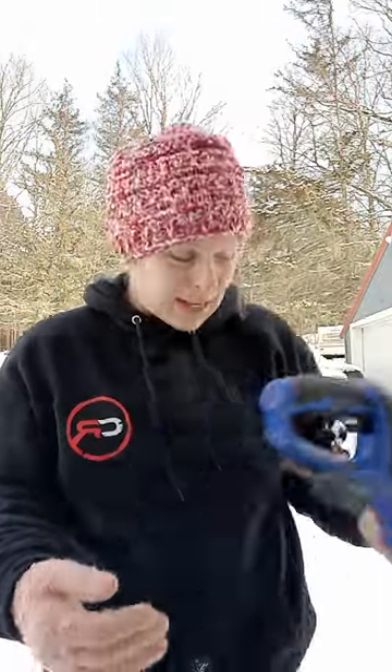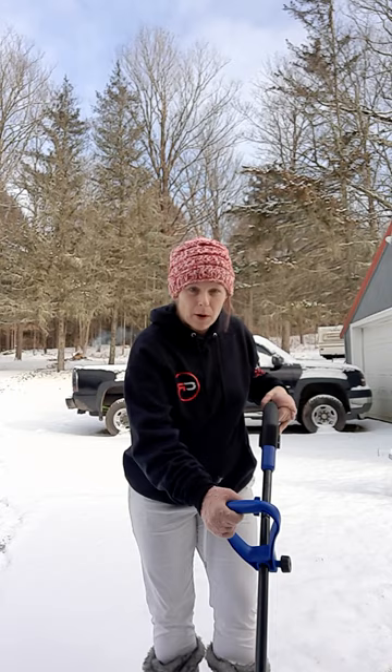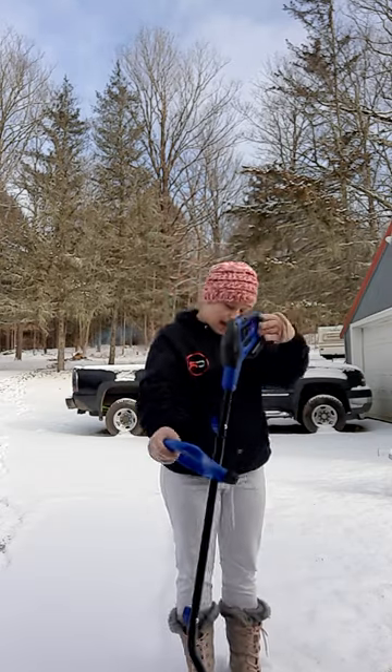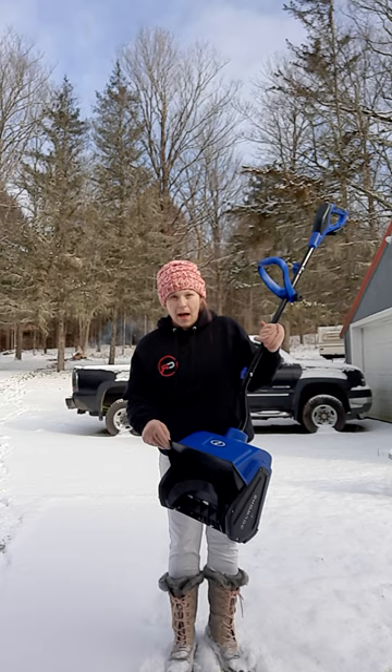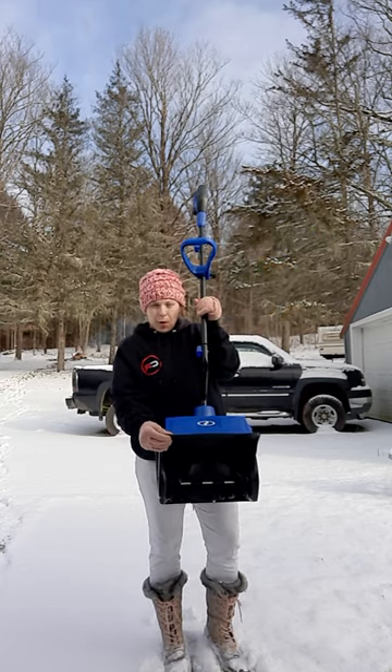Hi everybody! So today I am going to review my snowblower. It is a Snow Joe shovel snowblower.